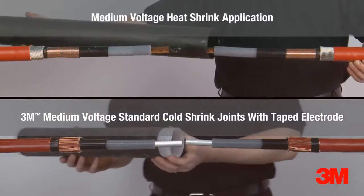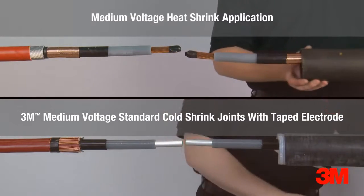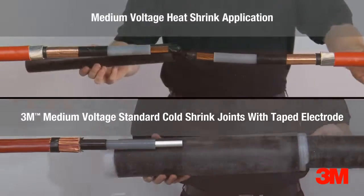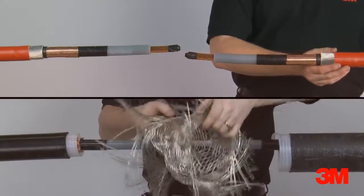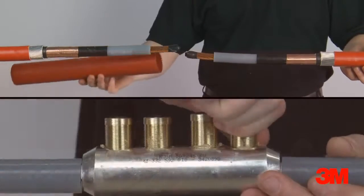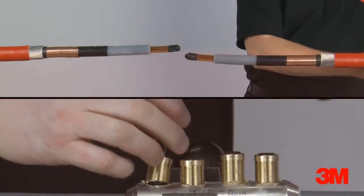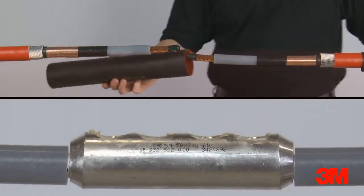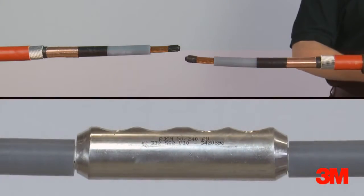3M standard cold shrink tape electrode joint offers a viable cost-based alternative to heat shrink cable jointing technology and allows for a reduction in installation steps. Unlike heat shrink alternatives, a molecular permanent set ensures constant radial pressure is exerted on the cable for the duration of the cable joint's life. Unlike the individual layers necessary for a heat shrink joint, which must be allowed to cool sufficiently before the next layer can be applied, 3M cold shrink splice bodies contain all the necessary layers in one component.